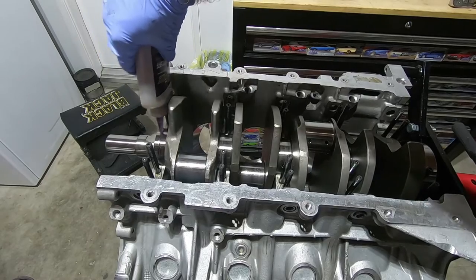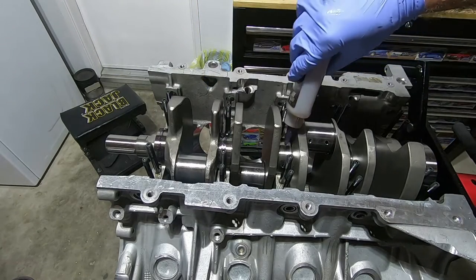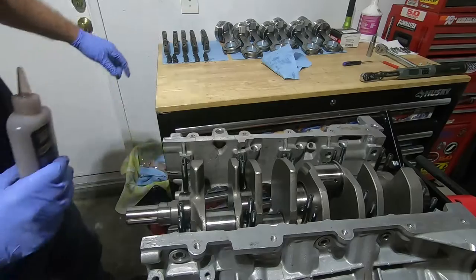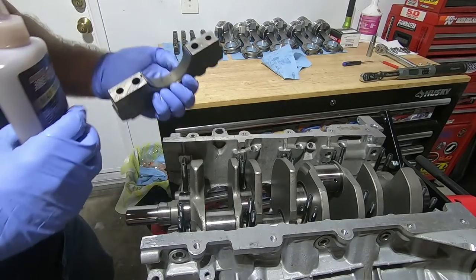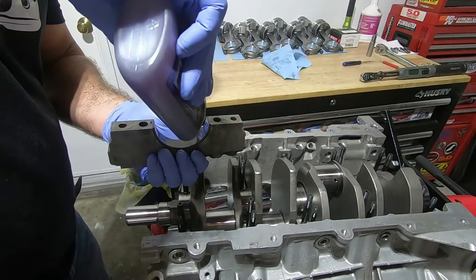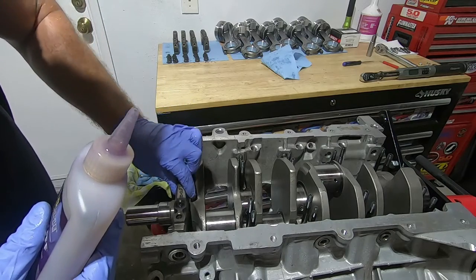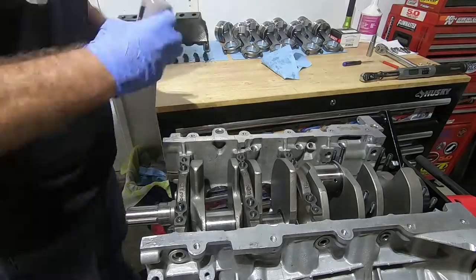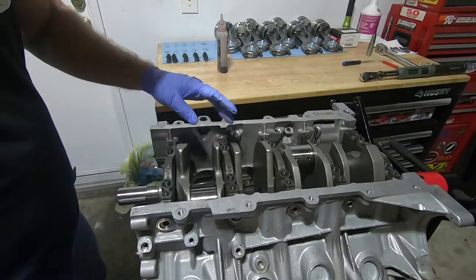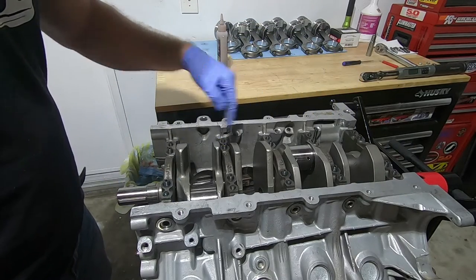I'm going to put assembly lube on the main journals of the crankshaft. Now our main caps are back here. As I put them on, I'm going to make sure that the bearings are still in place. Put a little bit of assembly lube on them and then just gently drop them down.